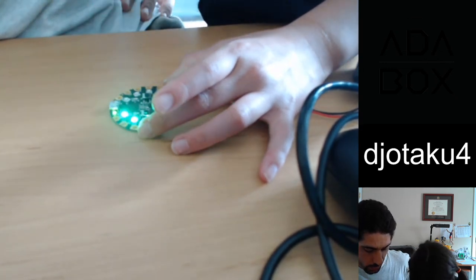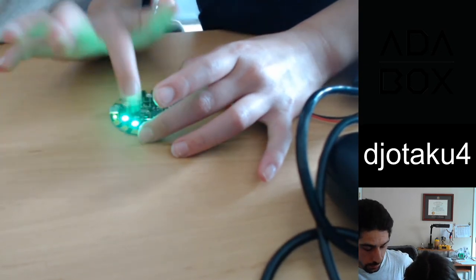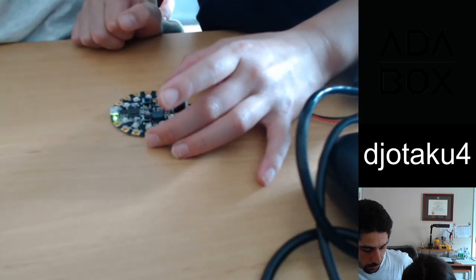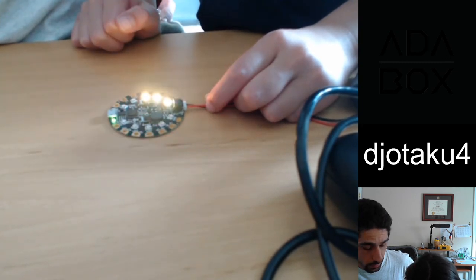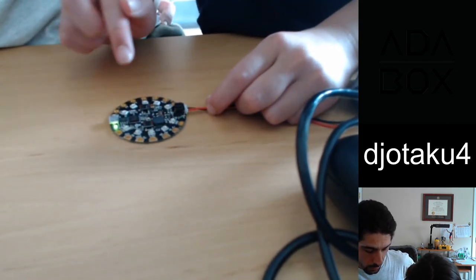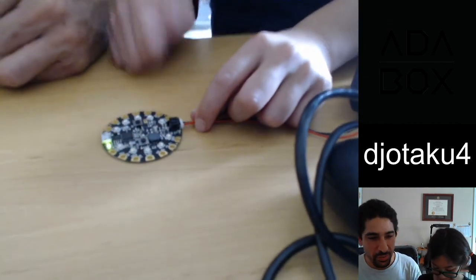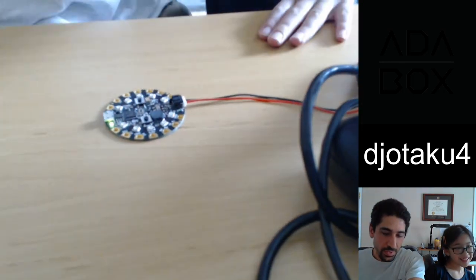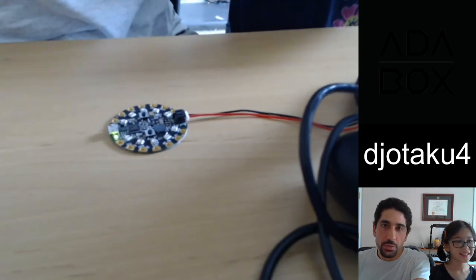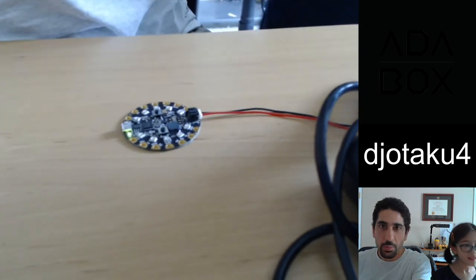There you go! We're about to erase the memory to do one where the blinker jumps out of a box, so I want to make sure to record this.